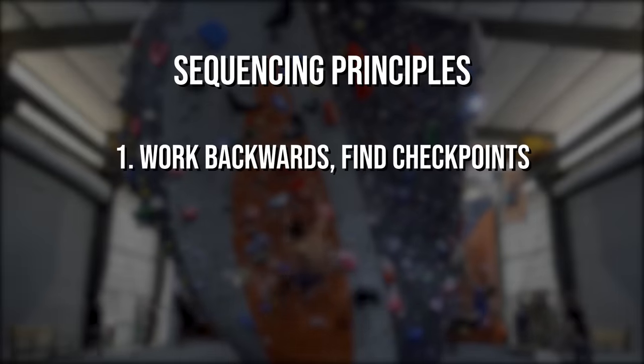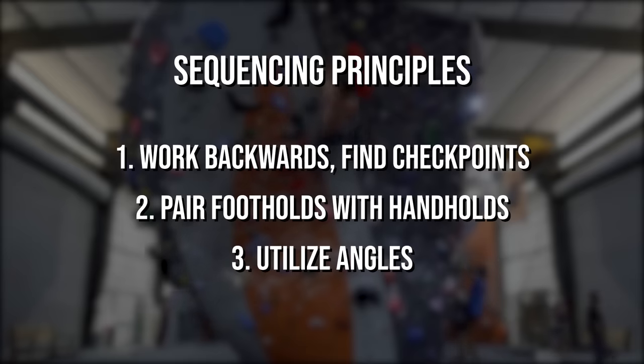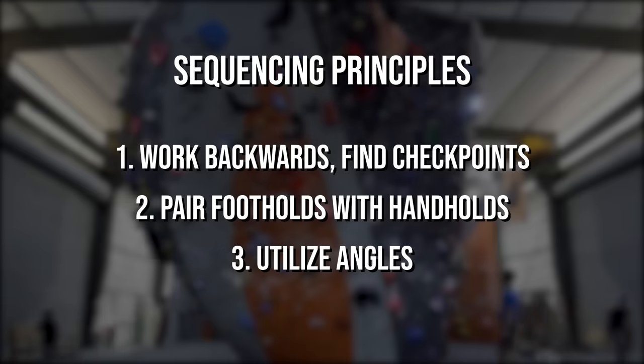One, work backwards — look for key holds that act as checkpoints on the route. Two, pair footholds with hand holds and think about ideal body positions. Three, utilize angles to your advantage and opt for hand holds that have a better pulling position. Let's take a look at a few problems and see how these principles can be applied.